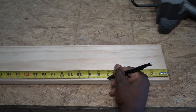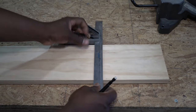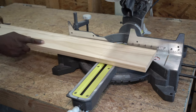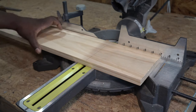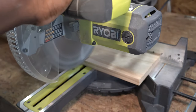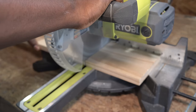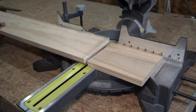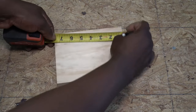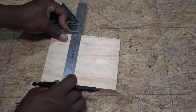I'm gonna start by measuring and cutting this piece of wood for the face of the house. I'm gonna draw some guidelines to form the triangular shape of the front face.